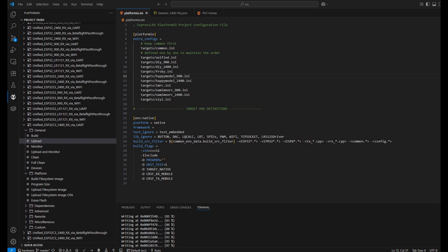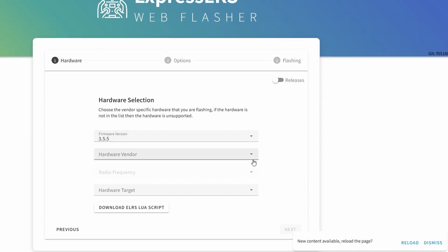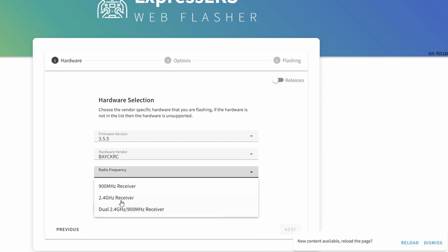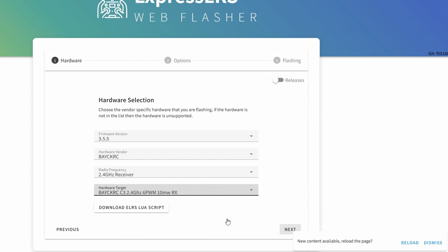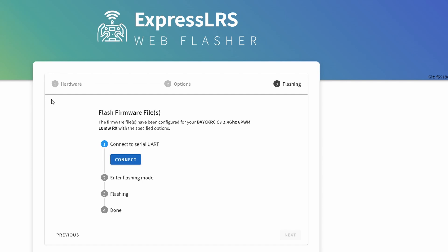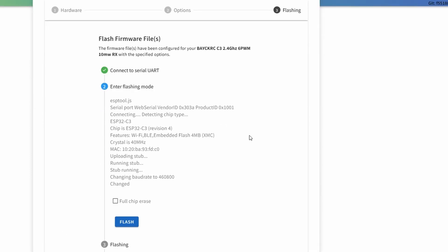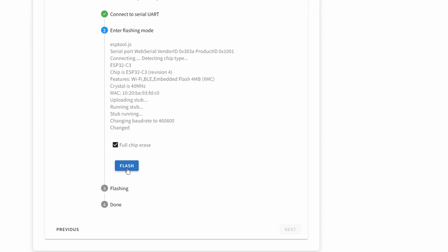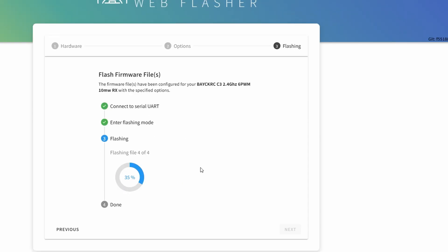For flashing, you can either use VS Code or the web flasher. I will show you how to flash the firmware to the DIY receiver using the ExpressLRS web flasher. The provider is Backyard RC — we don't have a generic target yet. I'll use this Backyard RC target to flash and reconfigure it from a PWM receiver to a serial receiver. Just get the binding phrase and flash using Serial UART, which has USB built-in. Select full chip erase and flash. After a few seconds, the firmware will be updated to the receiver.